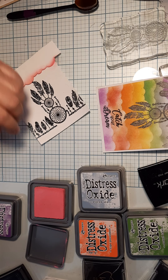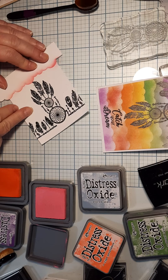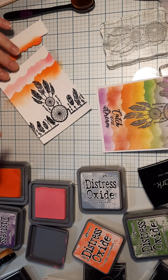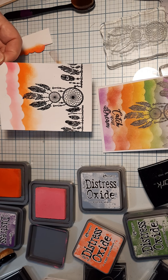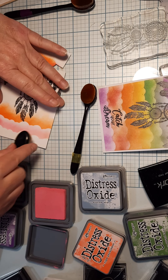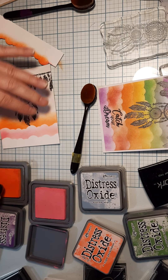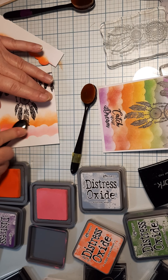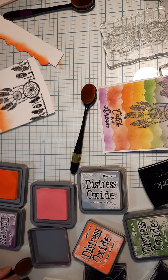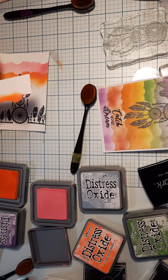Lift it up and the next color is orange - I have a separate brush for different colors. You'll get this kind of layered effect. If you want to blend the colors a little, go back with your first color and blend it. Another thing you can do is start at the top instead.